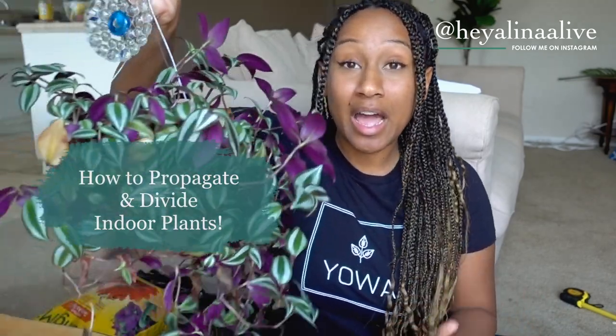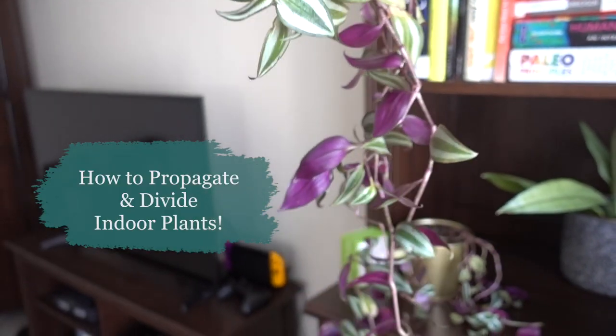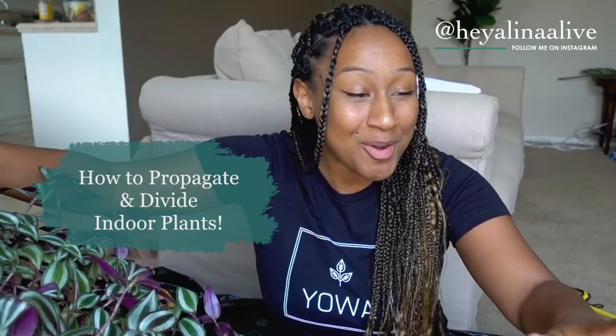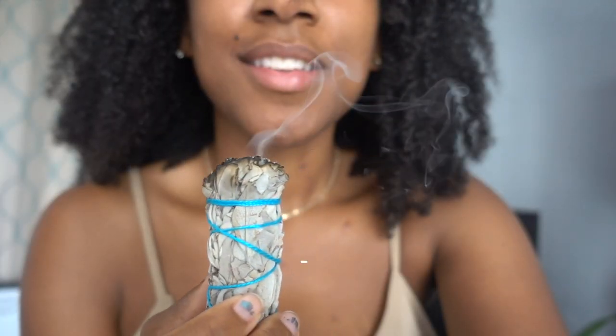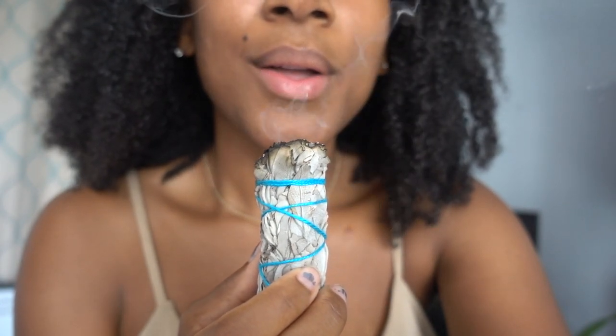Hello friends, it is Alina back for another video. For those of you who are new here, I'm a holistic nutritionist who helps people find balance one video at a time. In this video I'm going to be sharing with you, as a fellow plant mama, how to propagate or divide up your larger plants — specifically pothos and wandering Jew — into smaller containers. I'm personally going to be hanging them on macrame in my window.